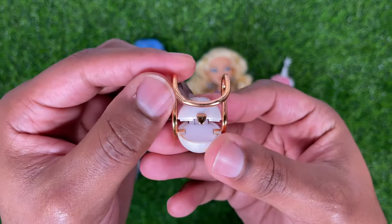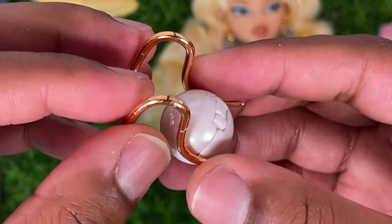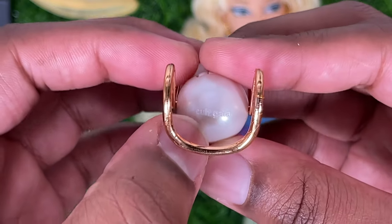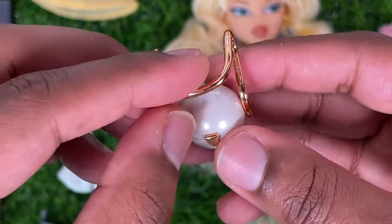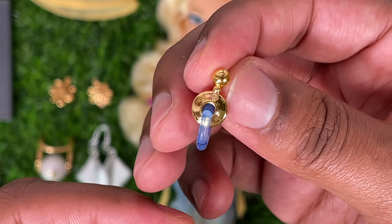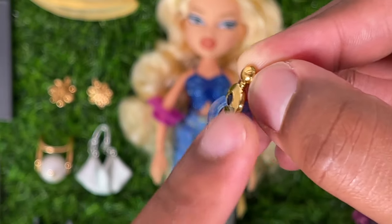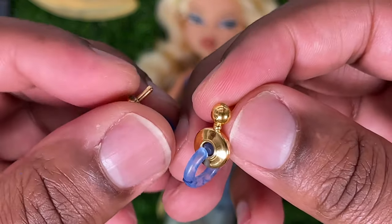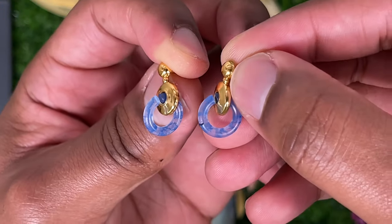Chloe's first outfit purse is this white pearl round purse with a gold clasp that does open. It has an electroplated gold handle that hooks onto the arm and a Cult Gaia logo at the very top. I think this design is super unique and I really like this piece. She also comes with a first outfit earring — gold dangling earrings with two hoops connected opposite each other, and a clear translucent blue bottom piece with a marbling effect. I really like these earrings; the blue goes really well with her outfit.